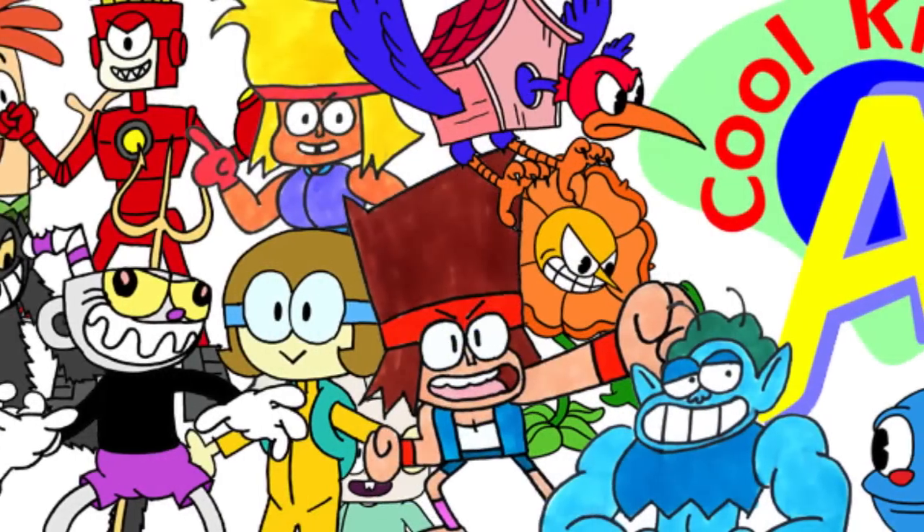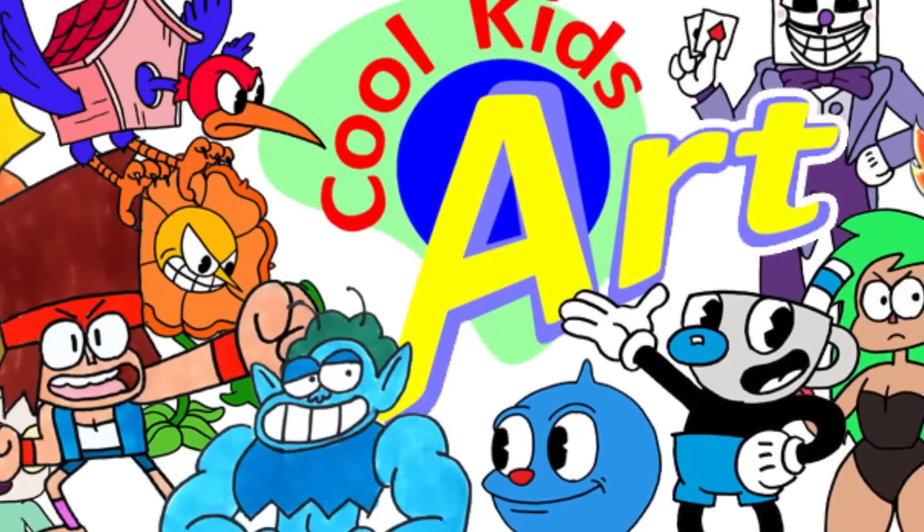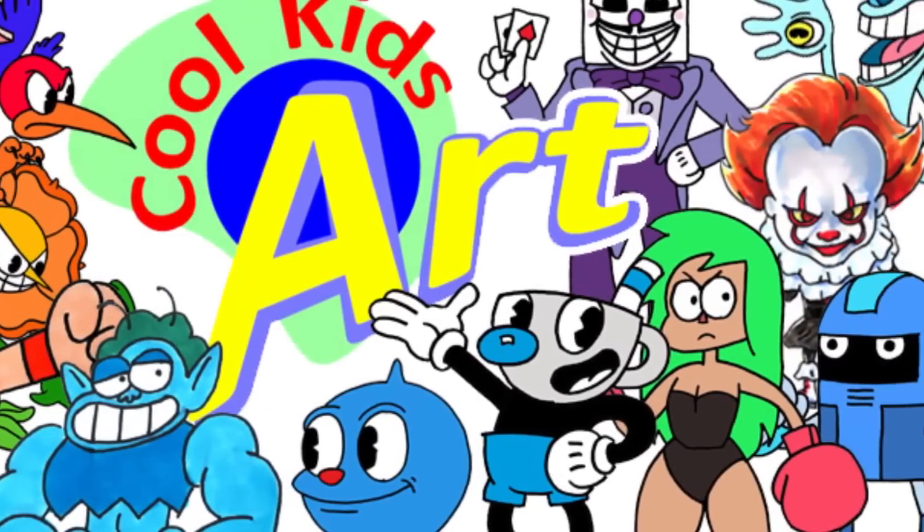Hope you guys like the way it turned out, and if you do please give me a thumbs up. I will see you next time. Thank you.